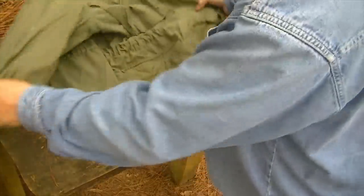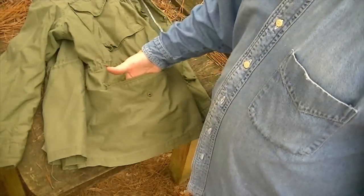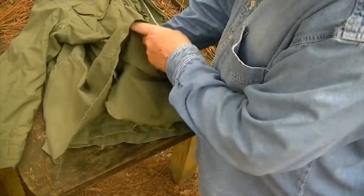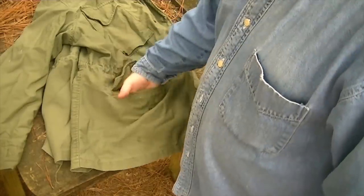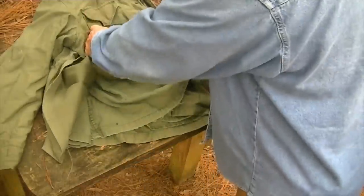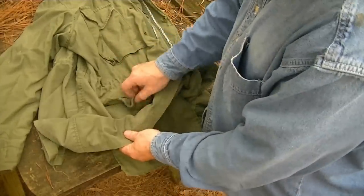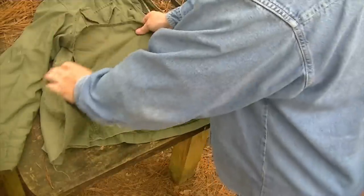Here's a standard M-65 field jacket, and here's the standard pocket. You have the flap that comes over and snaps, and you have the big old pocket. How you would do this to keep the bad guys from reaching in and grabbing whatever is this: you would lift up and turn this around like this. Now that's the inside of the pocket — that is the pocket right there — but you would turn it this way.